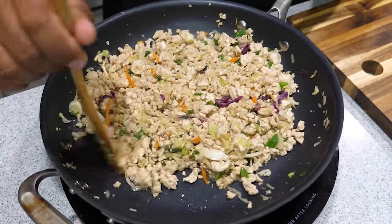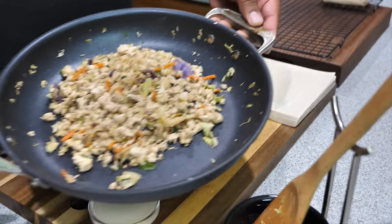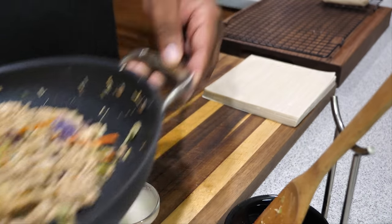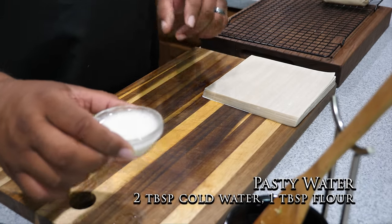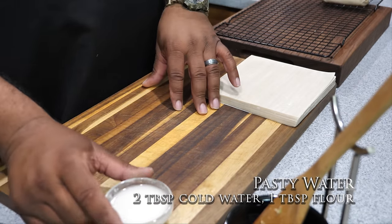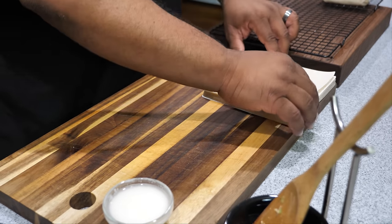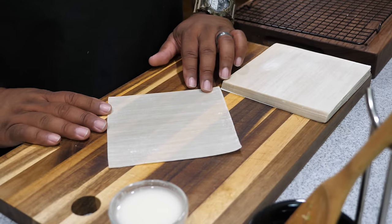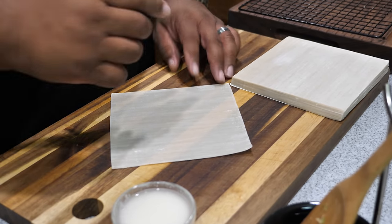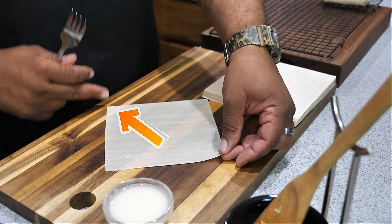I've got my station set up — the filling is sitting off to the side. I mixed two tablespoons of cold water and a tablespoon of flour to make a little pasty mix that'll help seal the egg rolls. Now go ahead and get your egg roll wrappers. I'm going to show you this — let me get a fork.